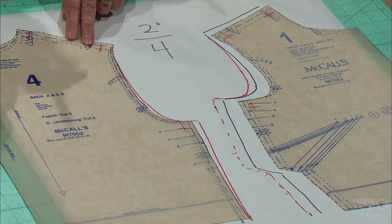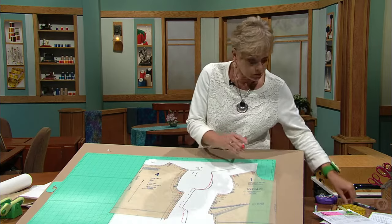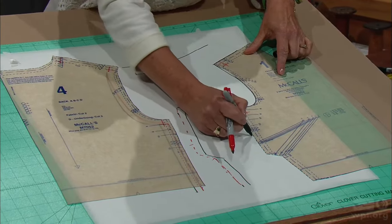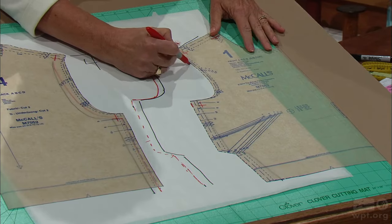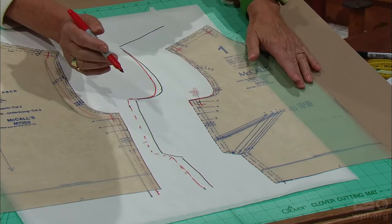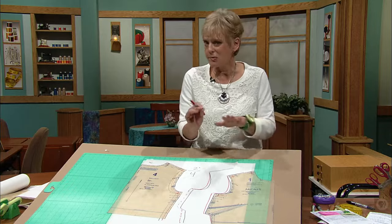If you wanted to do a different change or you didn't like what you saw, you still have your original pattern piece intact. Now, if you didn't need to change the waist — let's say the waist was just the right size — then you trace the pattern, measure out whatever you need to increase, trace to meet the increase, and then follow the line. Now, if by chance you had to make it smaller, you would just pivot inward instead of outward, and it tapers down to the original cutting line. Whatever you do to the side seam in the front, you do to the side seam in the back.